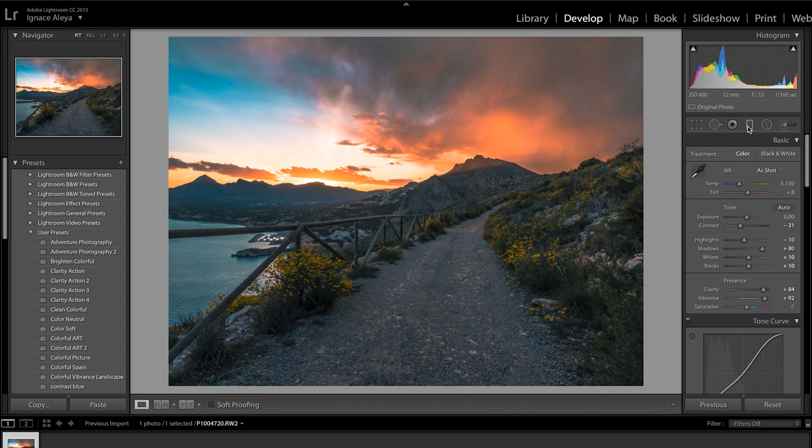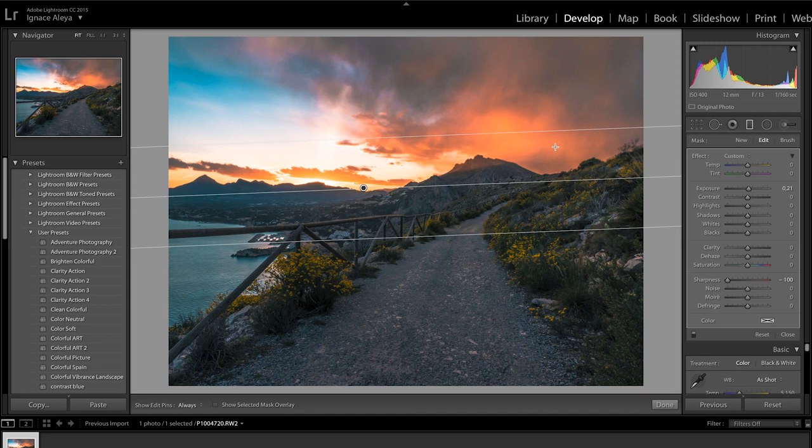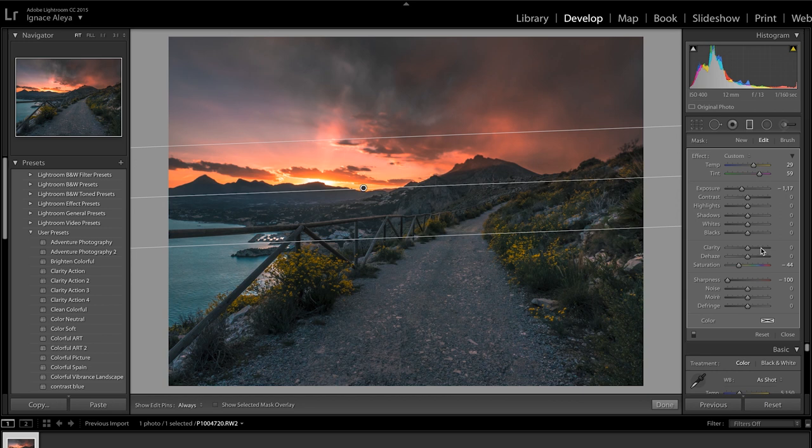We can also click on the Graduated Filter tool. Click at the top of the image and drag it to the bottom, and you can individually edit the top part of your image. For the Exposure we can bring it down to make it look like a real sunset. You can adjust the Saturation, increase the Temperature, and maybe add a little of nice purple tones. Enabling and disabling this filter shows a big difference to your scene. You can also increase Clarity here for the sky. It really changes your scene completely - I think this is a great result.